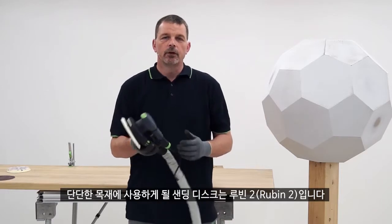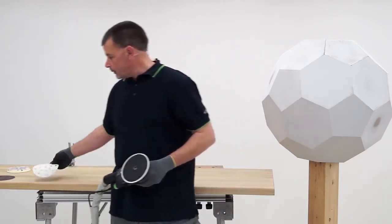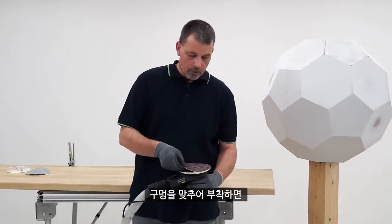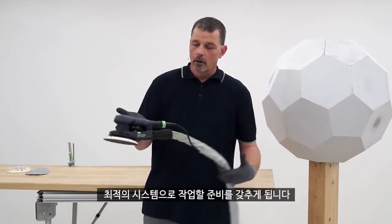The type of abrasive to be used on solid timber is going to be Rubin 2. We just line the holes up onto the pad and then we're ready to work with an optimized system.